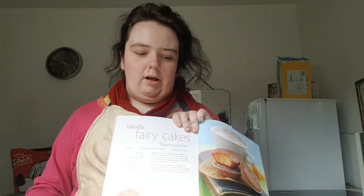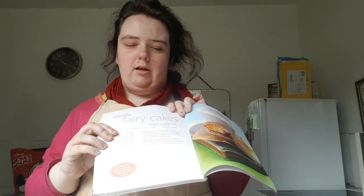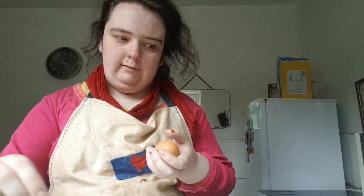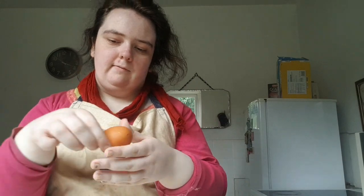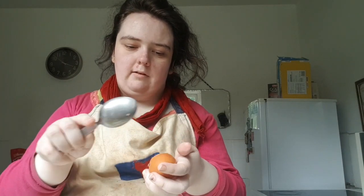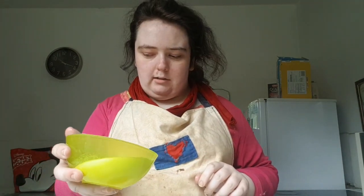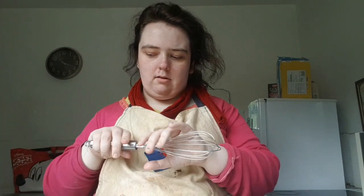Hello, my name is Kathleen and welcome to my channel. I'm going to show you how to make these vanilla fairy cakes. I've got two eggs and 125 grams of caster sugar, and what I'm going to do is whisk it until it's pale.